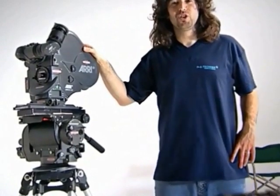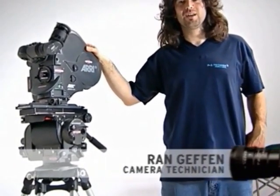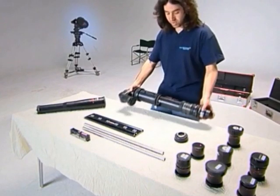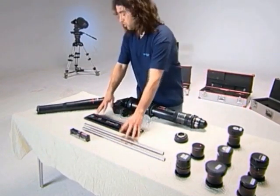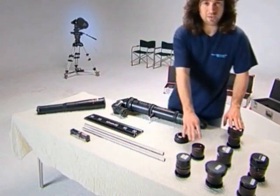Hi, my name is Ran and I'm here to show you how easy it is to handle the T-Rex lens system. Normally it comes in three cases. In the three cases we can find the T-Rex main body, the right support, boroscope and the T-Rex lens set.